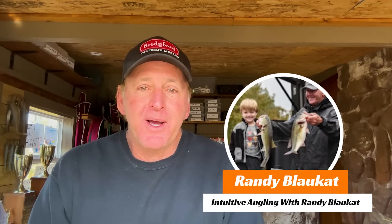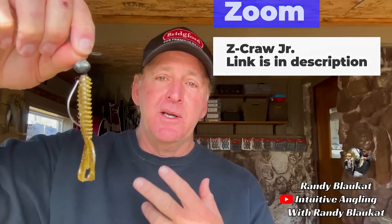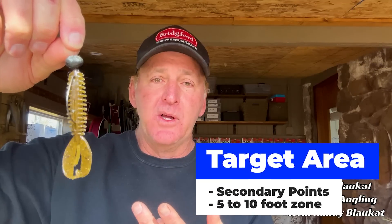March is, in my opinion, one of the best months to fish for quality fish. The bigger female bass are starting to move shallower, and it's a really good time to catch some great ones. What I really like is a swing head jig — a 5/16-ounce swing head jig with a Zoom Z-Craw Jr. trailer, which is my favorite March trailer. Fishing these on secondary points in the month of March is a really good way to catch them. I target the five-to-ten foot range, throw it out there, and reel it slowly along the bottom, sometimes adding a little chartreuse on the tail.